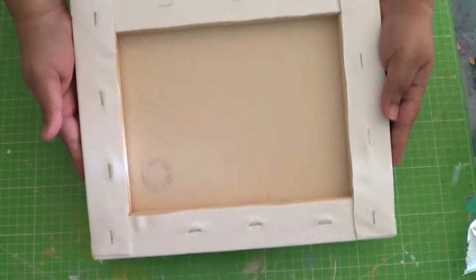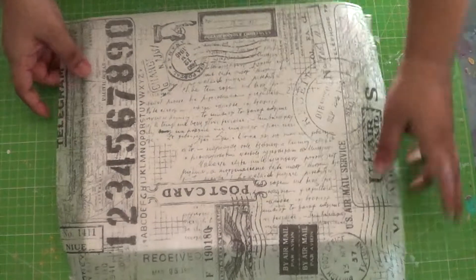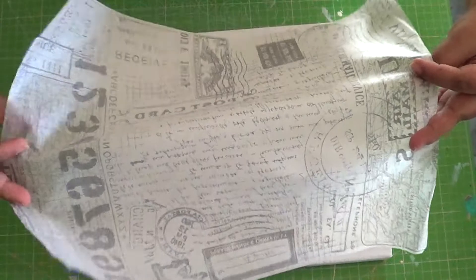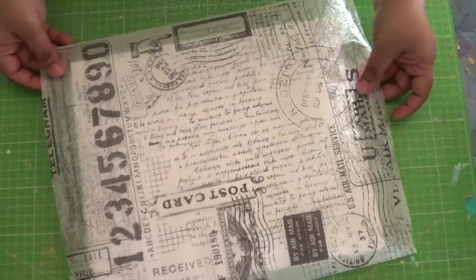Hi everyone, welcome to a new video. Today we'll be making a canvas collage using a decoupage technique. Here I have a rice paper — a black and white printed rice paper used for decoupaging. As you can see, it's very thin and translucent, and we will be covering the entire canvas with this as the base for our collage.